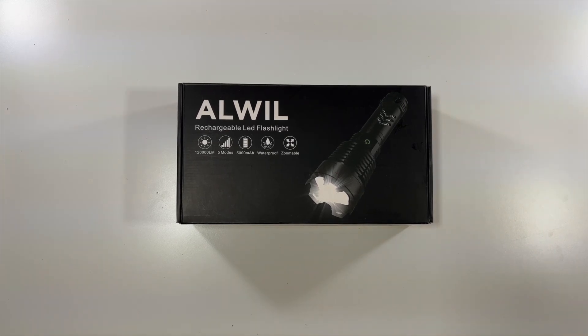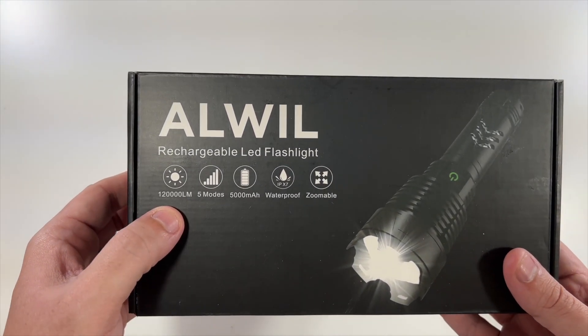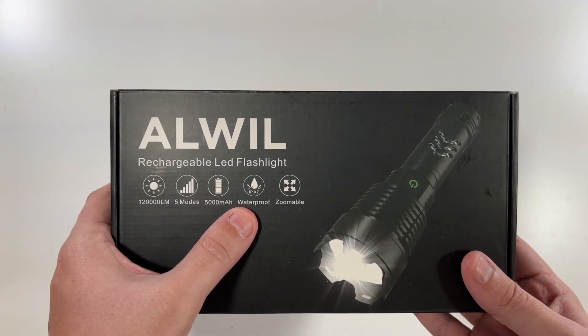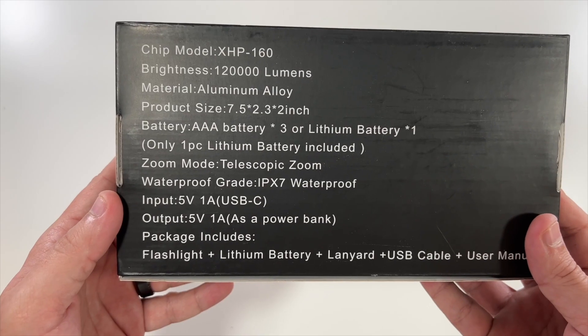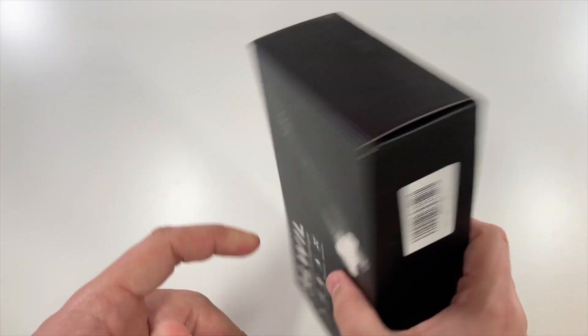Special thanks to this company for sending us their rechargeable LED flashlight. On the front it says 120,000 lumens, five modes, a 5,000 milliamp-hour battery, IPX7 waterproof, and zoomable. There's just a rechargeable LED flashlight sticker on the front, nothing on the sides or top, and the back has some more information as well as what's inside the box.